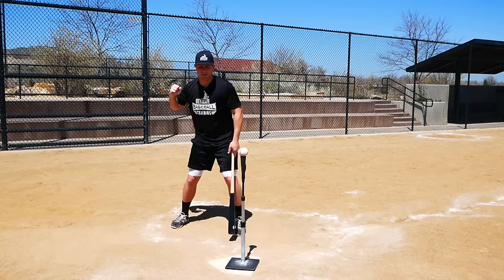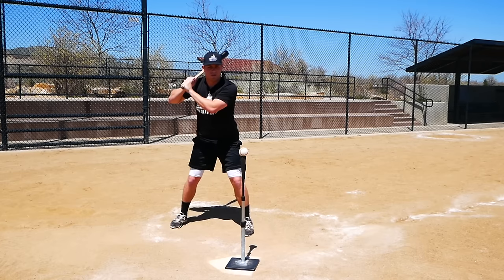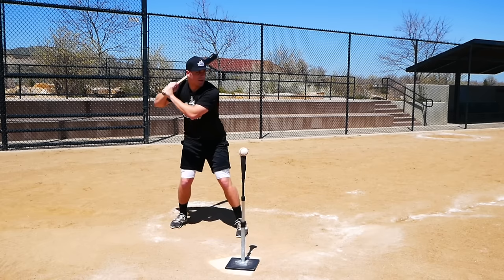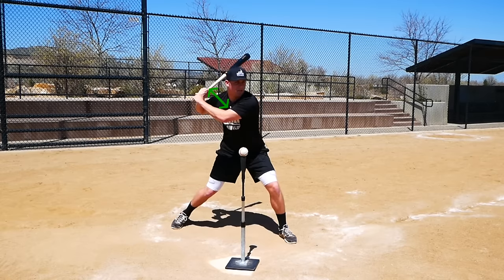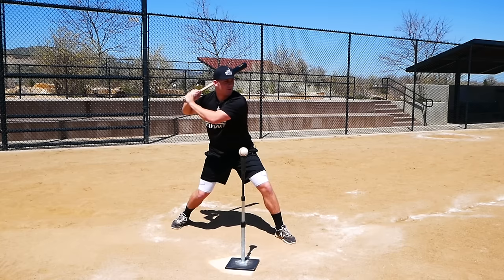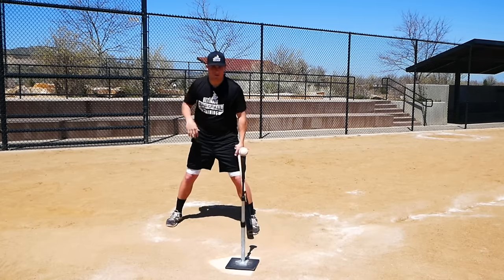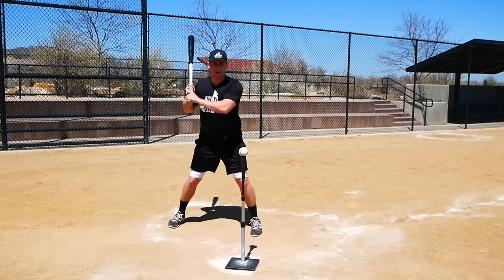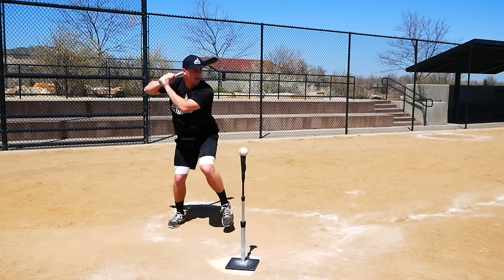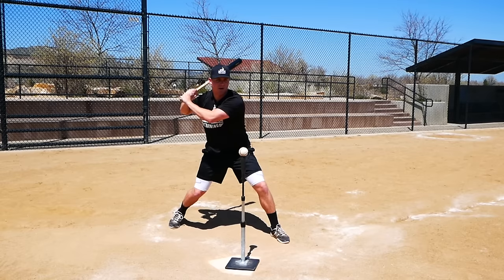The proper way to achieve separation is to allow your hands to stay in the same place. As you stride toward the pitcher, you're essentially walking away from your hands. In your regular stance, go into your load — your hands aren't pushed back, they stay in the exact same spot. But as your body moves forward striding toward the pitcher, your hands stay put. That automatically gets you into a better launch position with more separation.